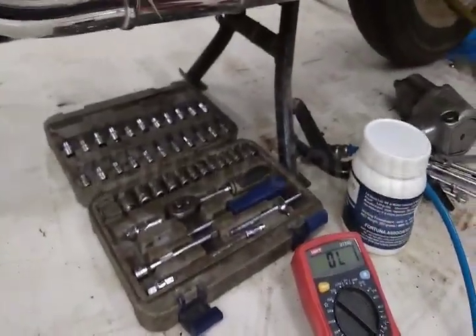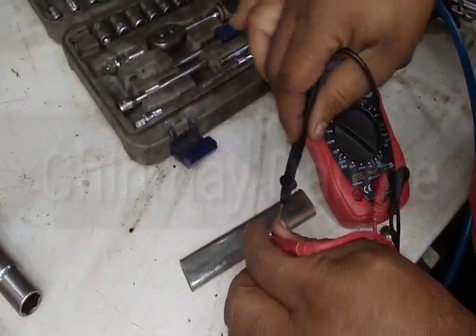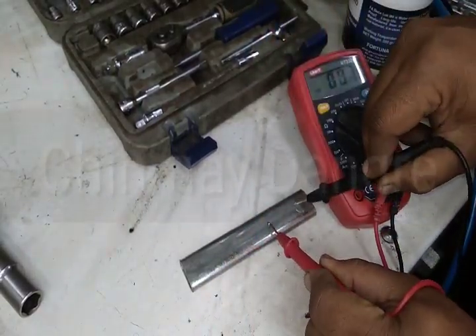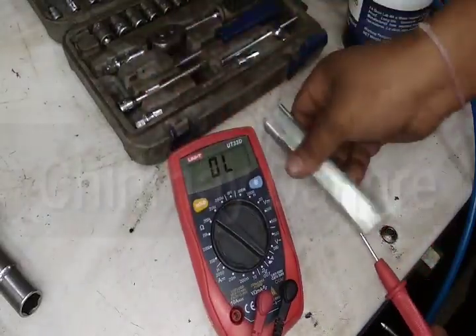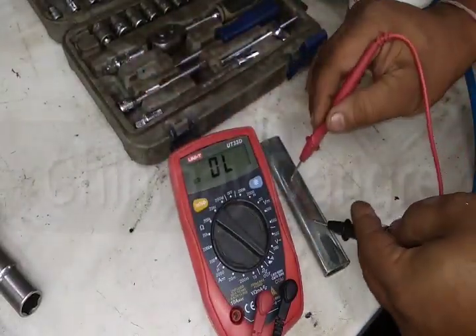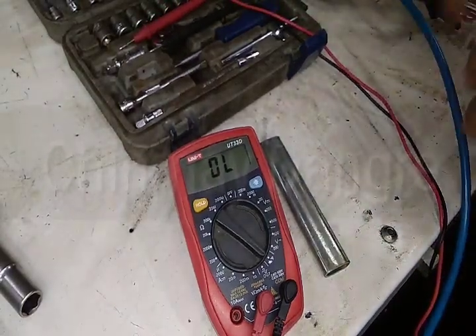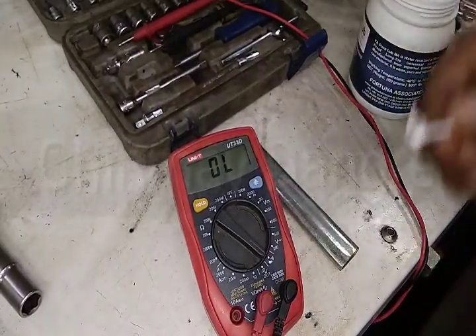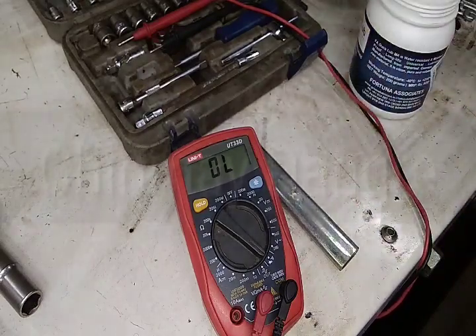Let me set up the camera so you can see clearly. As you can hear the beep sound, the metal is showing that it is conductive. Now let's check once again — I'll apply some grease on the metal for testing purposes using an earbud.